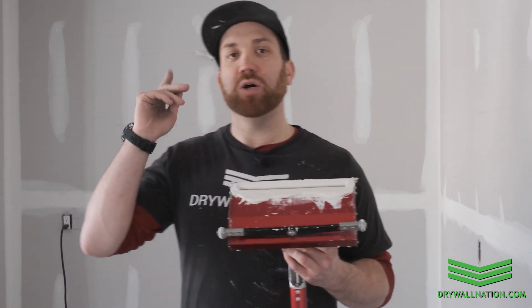So I hope you enjoyed that video on how to run your flat box on ceilings. For more tips and tricks make sure to check out the rest of our educational videos with Level 5 Tools. Thanks for watching.